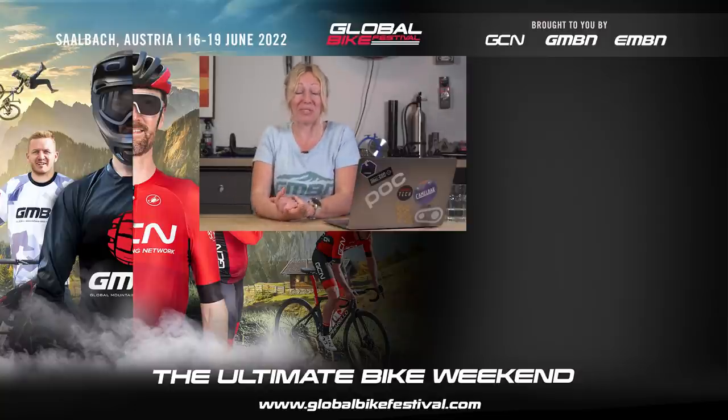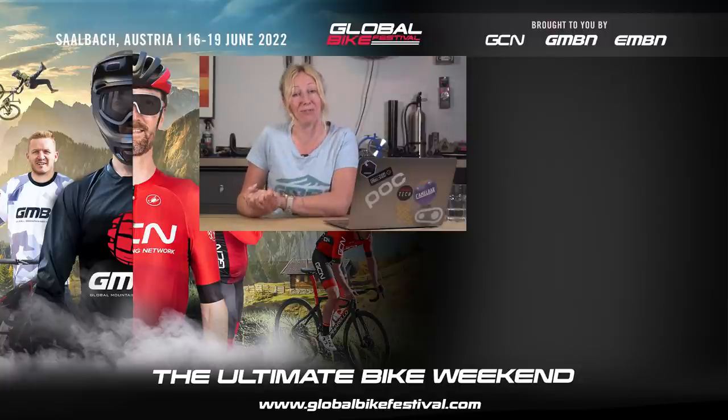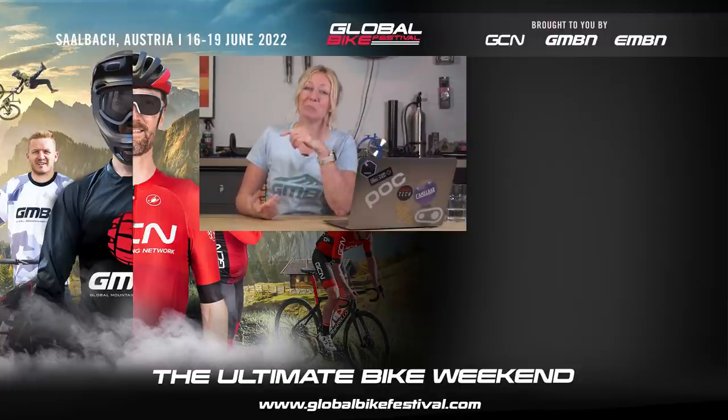That's all we've got time for today. I hope you've liked those answers. And if you've got any of your own, don't forget to use hashtag Ask GMBN Tech down in the comments below. Thanks for watching.